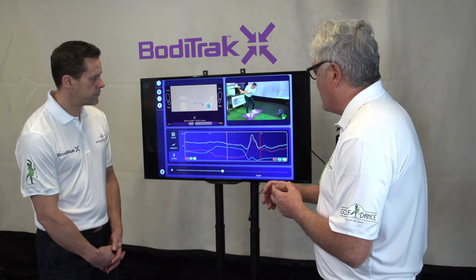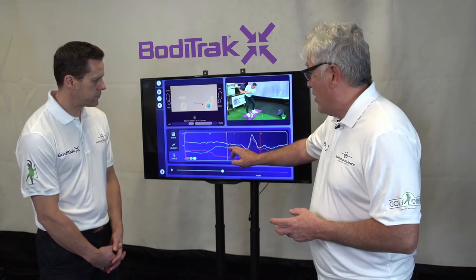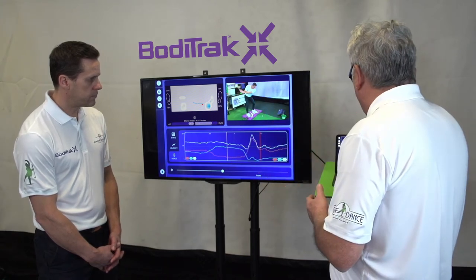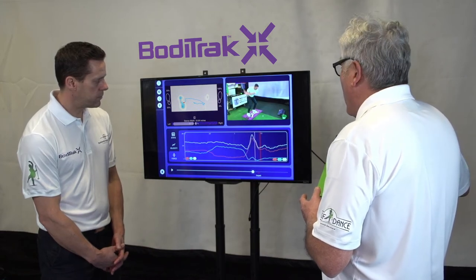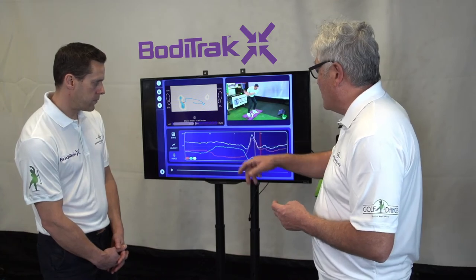In this case Rob, we're just hanging back a shade. At P3 and in around, that's max vertical pressure on the trail side. Then we're going to skip directly to P5, which is the lead arm parallel to the ground on the way down, and that's typically max vertical pressure on the lead side — and you did a very good job there.